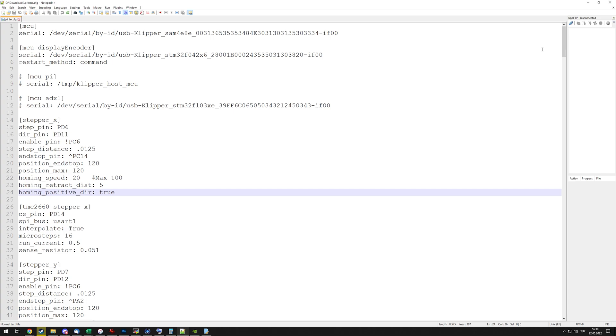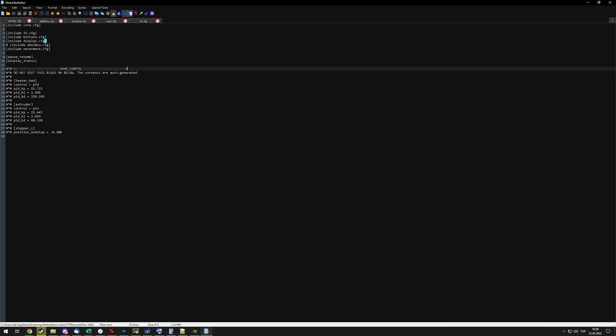But what if I told you there is an easier way to do this? That should be the clickbait title, but seriously, it can make your life a lot easier — and that is using the include arguments in your printer.cfg files.